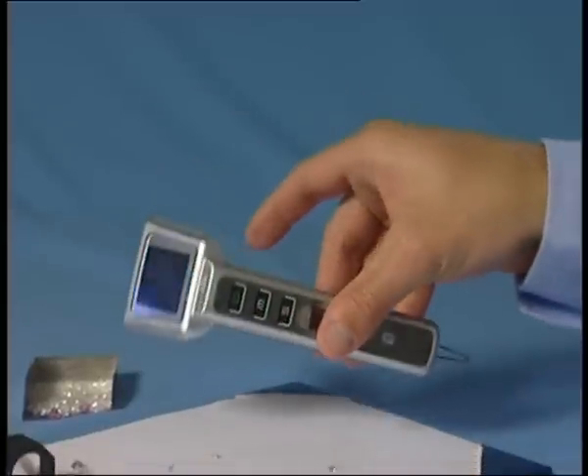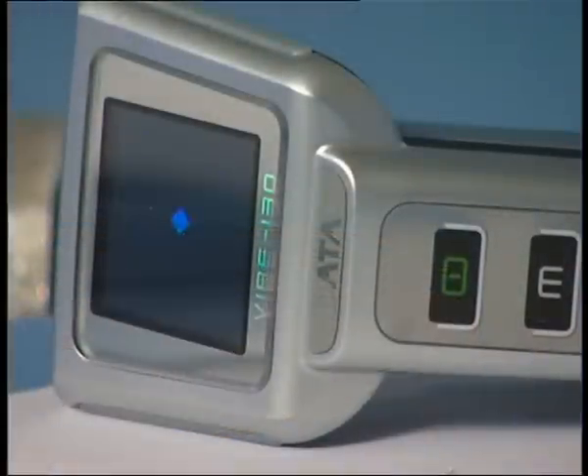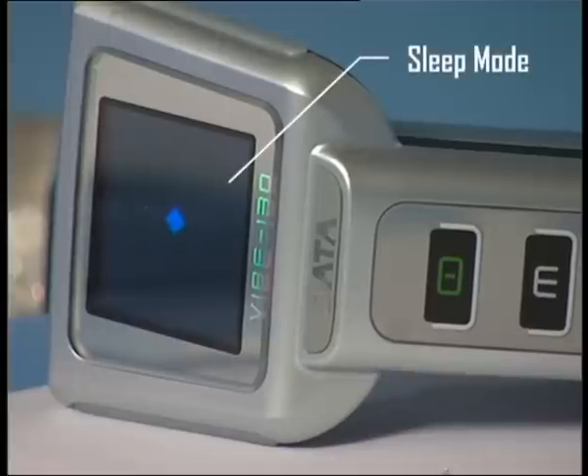When not in use, the Vibe can be placed on its side. To save battery life, the Vibe display shows sleep mode.